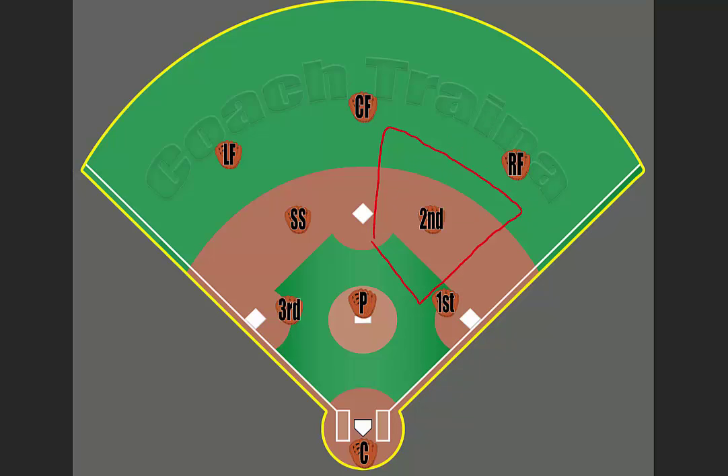If the ball is not hit to the right fielder but hit to the center fielder or the left fielder anywhere, the second baseman needs to rotate to second base and assist the shortstop into getting into proper position — saying 'glove side' to move to the left, 'hand side' to move to the right. If the ball is hit to the left fielder or center fielder, the second baseman's job is to get the shortstop into position in order to have a successful relay or cutoff situation.